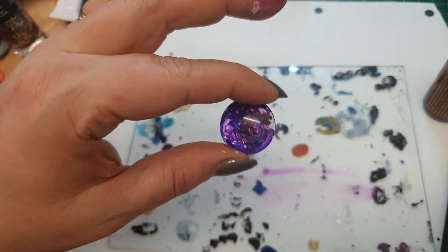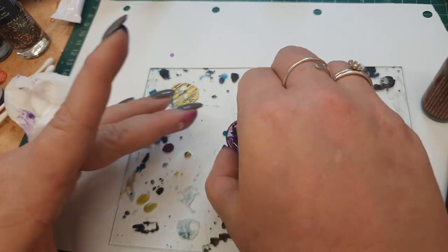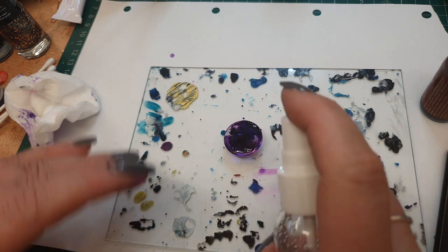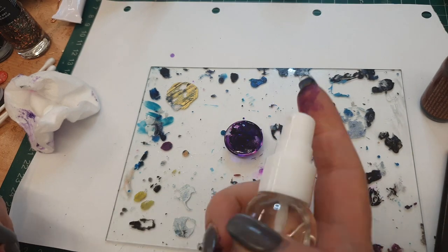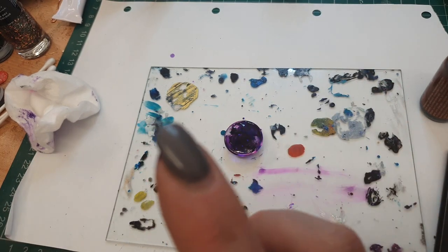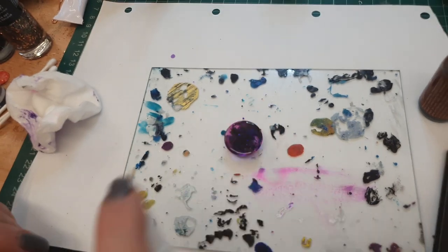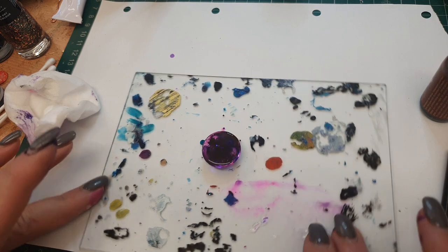You can also give it a little bit of movement with your tools and create some swirls. Remember all of this is going to come across into the front. I'm going to take the rubbing alcohol spray and just spray that on - that will kind of re-liquidise almost the alcohol ink that you've put on there. Again, you can give it a little swirl if you want to.